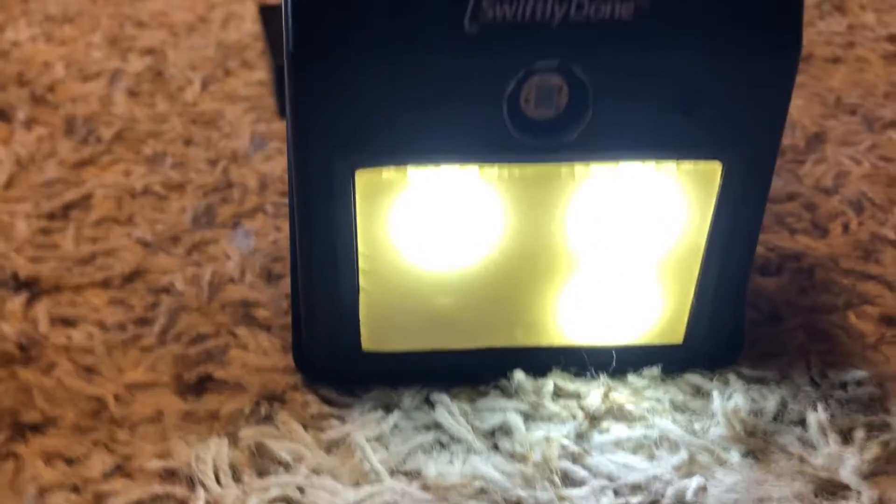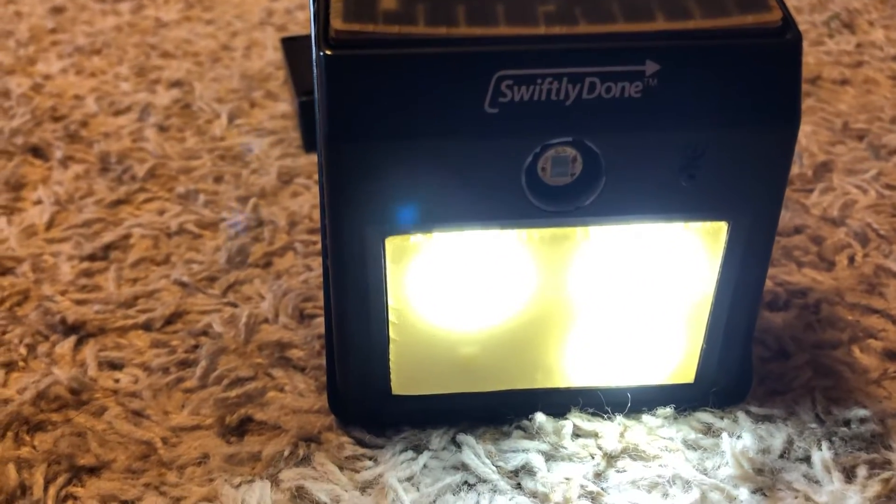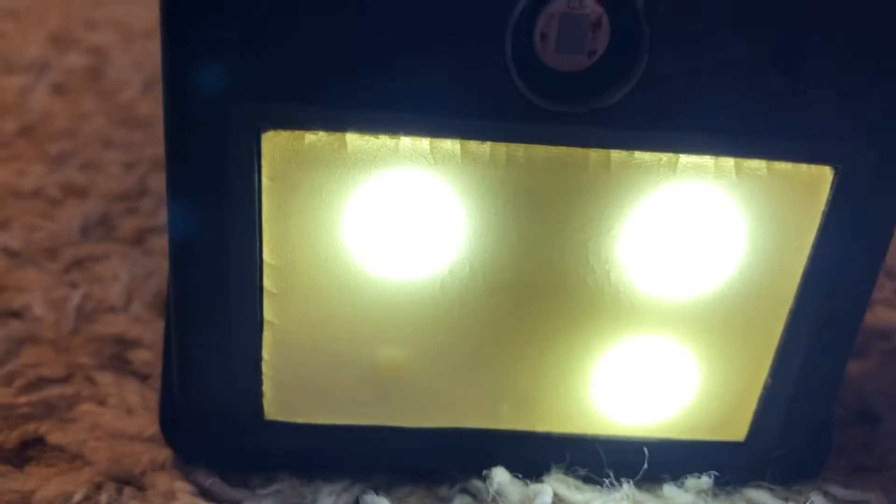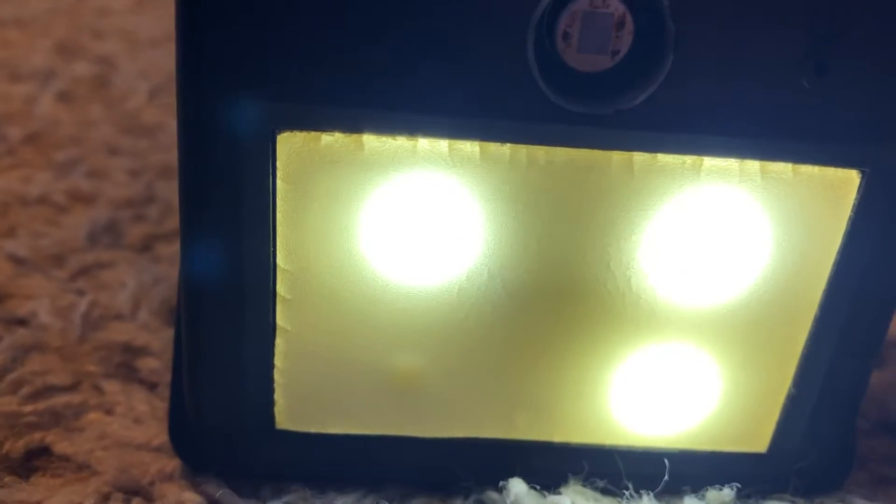Let me turn on the switch — and as you can see, it works! Look at that, there it is, the Swiftly Done solar light. The motion sensor doesn't work obviously, but you can see one LED is burned out on it.